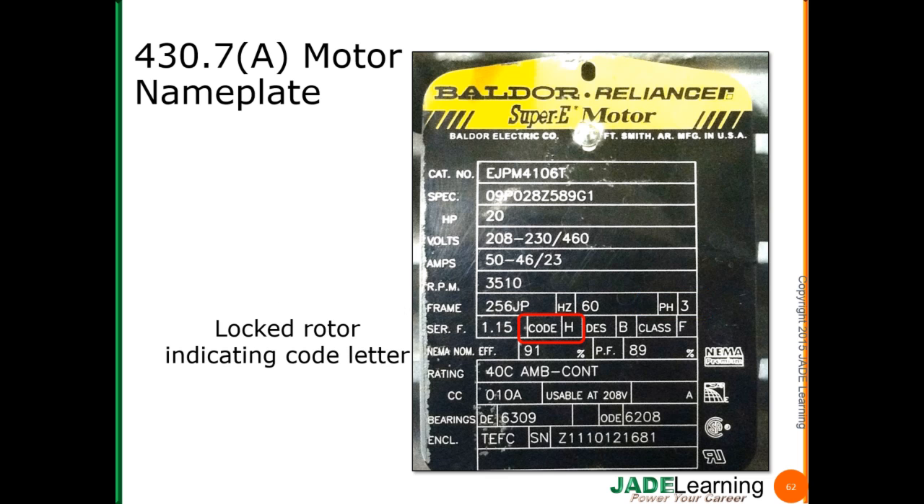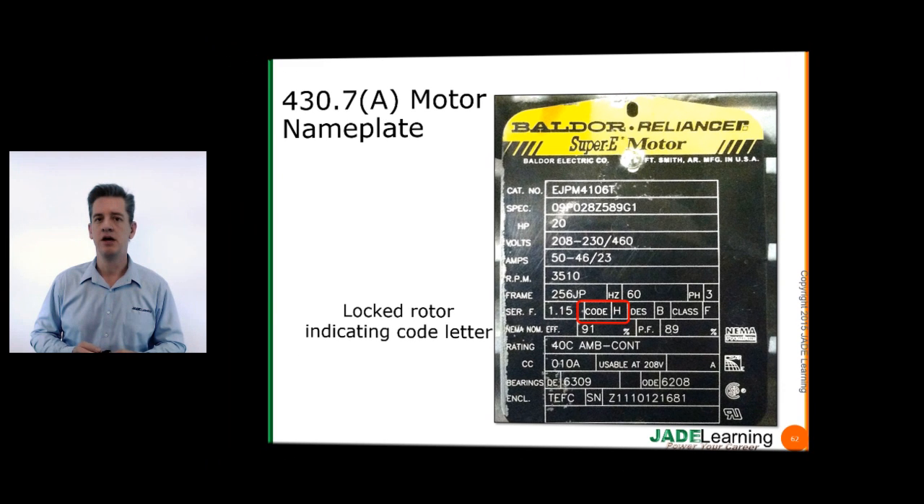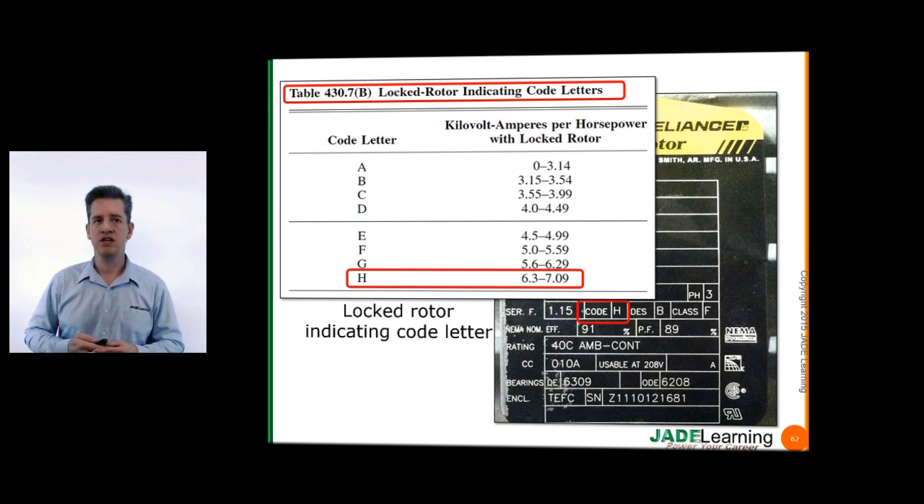Locked rotor indicating code letter: this motor has a code letter H. A locked rotor condition occurs whenever your motor cannot start when we apply voltage — whether it's a motor problem or the load the motor is driving, something has stopped the motor so it will not operate when we apply voltage. We can take this code letter over to Table 430.7B, do a little bit of math, and find out the locked rotor current.